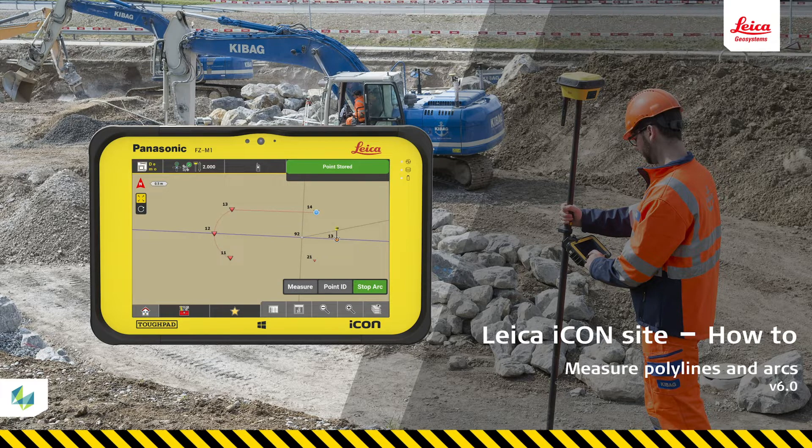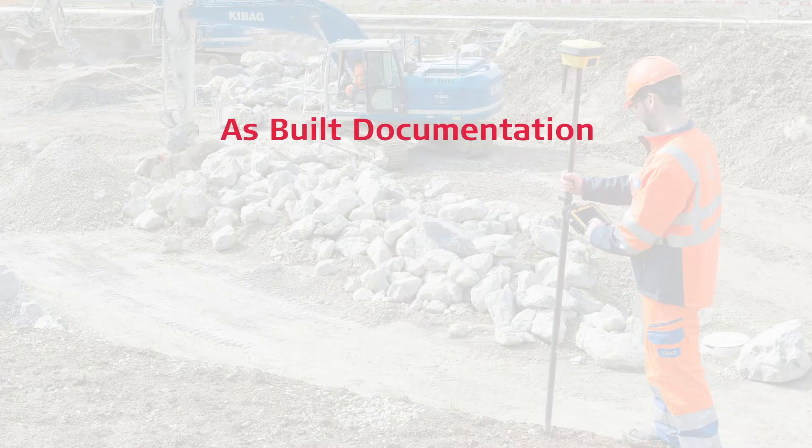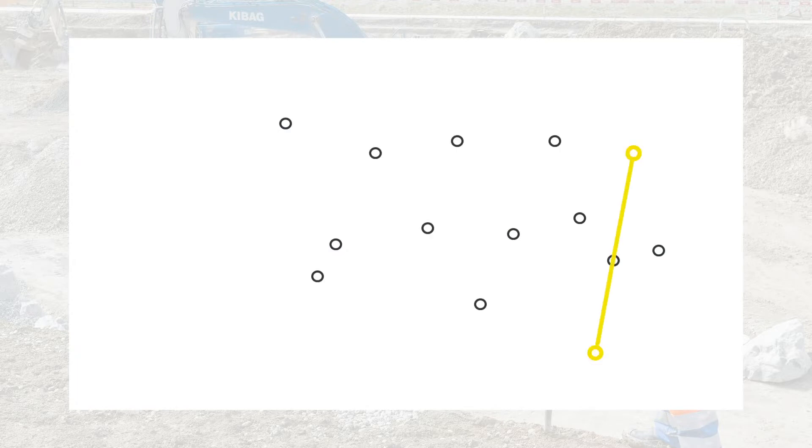There are many useful purposes for measuring and locking lines — for example, providing ASBIL documentation for utility and curbs. We could just measure points and connect them manually later, but measuring lines and arcs directly is much more effective for the entire construction process, so we recommend you to do this whenever you can.